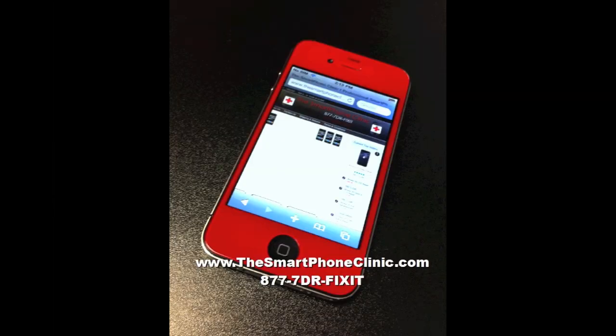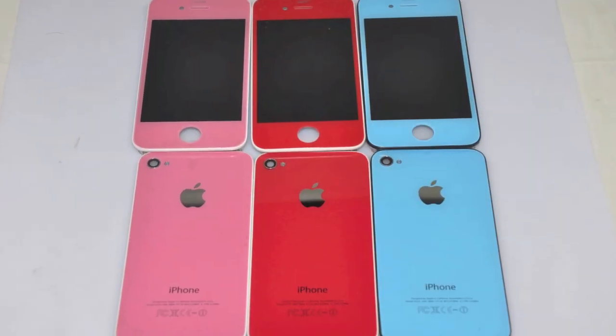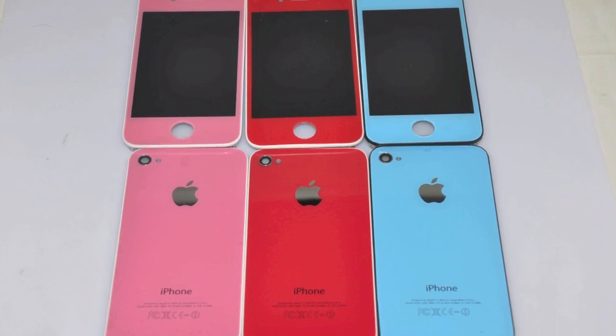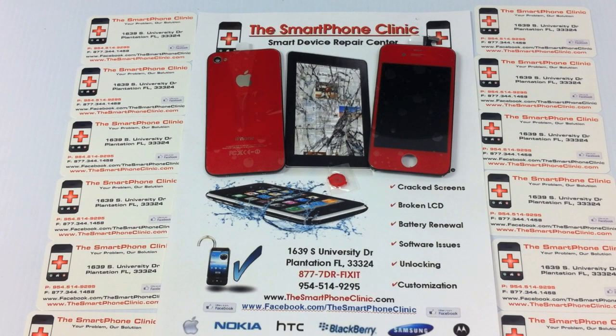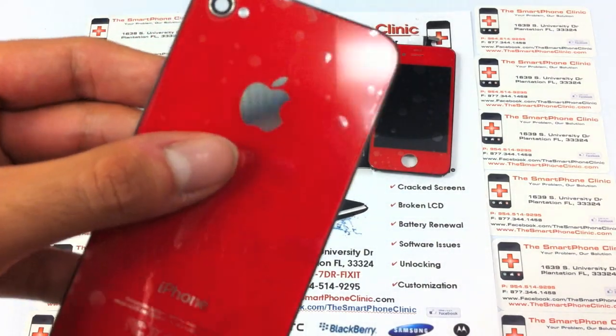Hello guys, this is Tony with the Smartphone Clinic. I just wanted to show you some new stuff that we got in. Basically what's being released now is some colored glass for the iPhone 4, in the size of the black and white. So you have the options of going with pink, blue, and red. I just wanted to show you what the red looks like.